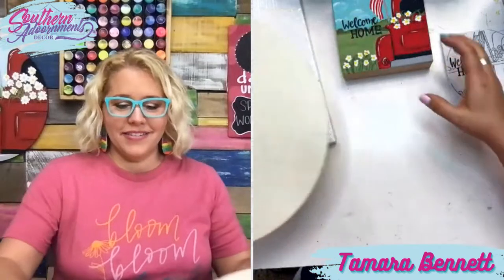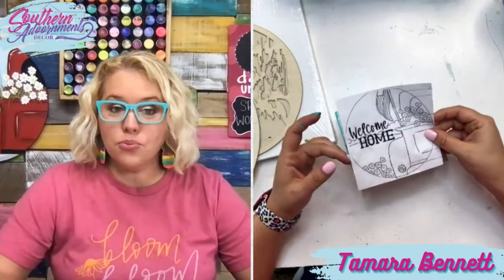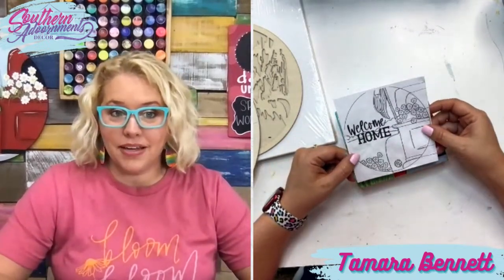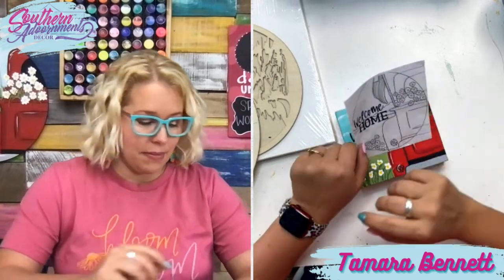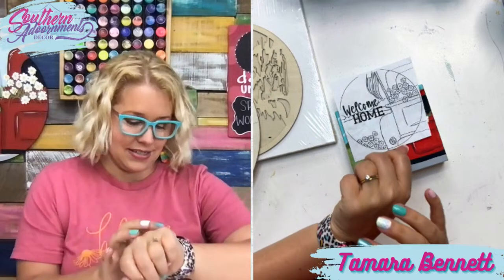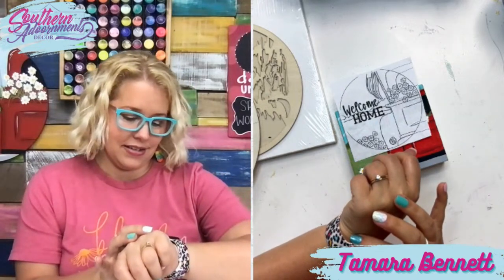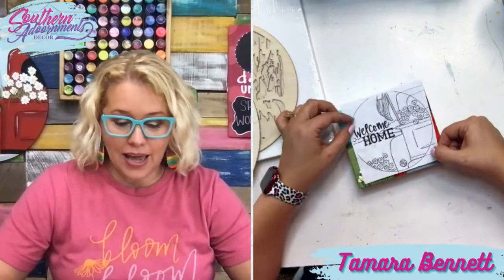Let's talk about some ways you can use your template. As I promised, I printed this out at about four inches. This previously was a six-inch template, and I did the math — four divided by six — and I printed it at 66% scale. It came out much smaller in a four-inch size.